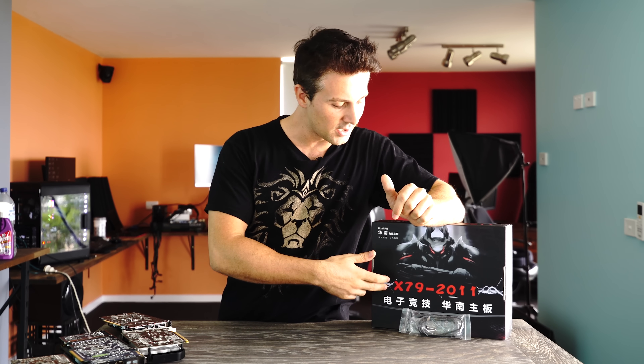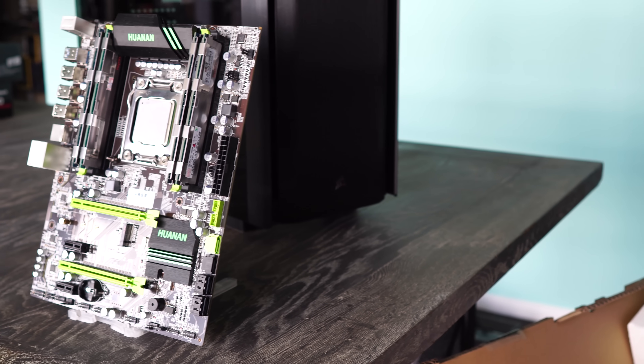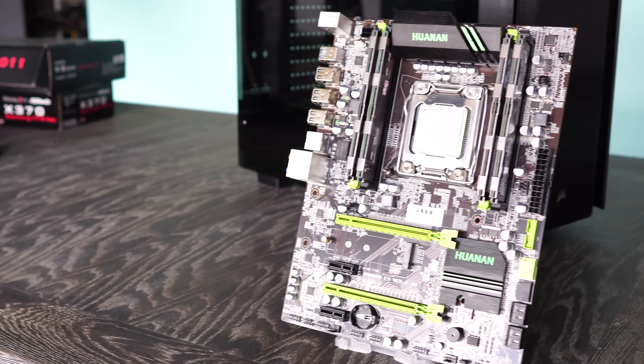I was getting inundated with requests to take a look at this X79 One motherboard off AliExpress. You guys are spamming me on Twitter, Facebook, messages in the comment sections on my videos. So I knew I had to get this video out straight away — it got pushed to the top of the queue.